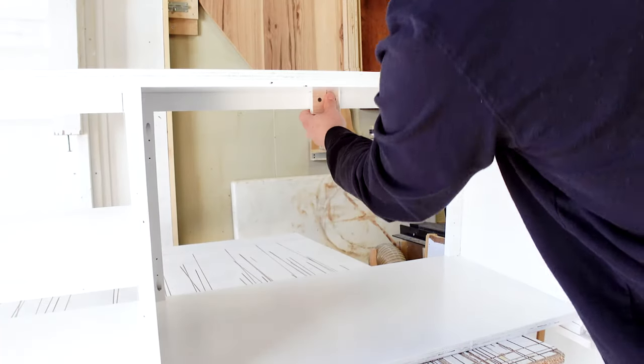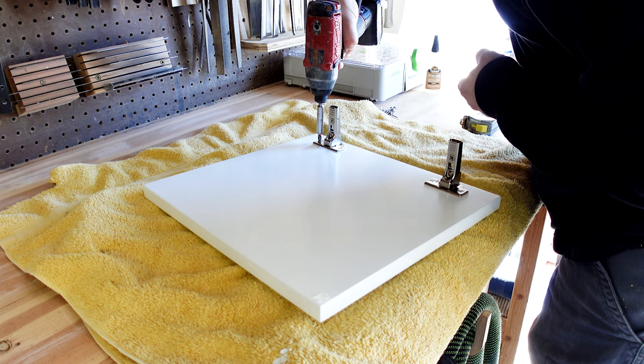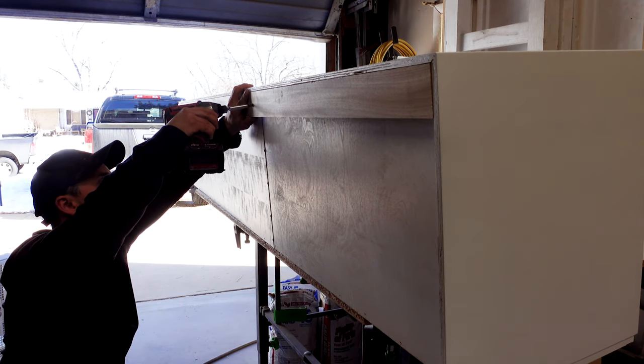This was actually on the install day, but since this product is water-based, it dries so fast I was able to sand, respray, and get it going. While my touch-up coat was drying on the cabinet, I decided to get everything else ready to go and start the transport.